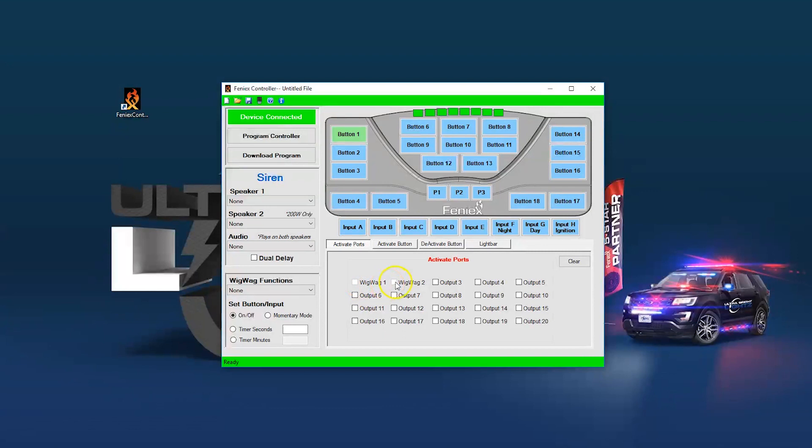Only outputs 1 and 2 can be used as your wigwag. Set these ports by selecting a button — in this case we'll use button 1 — then select wigwag function from the drop-down menu and select the speed you want the wigwags to flash at. Now the wigwag function has been saved to button 1.